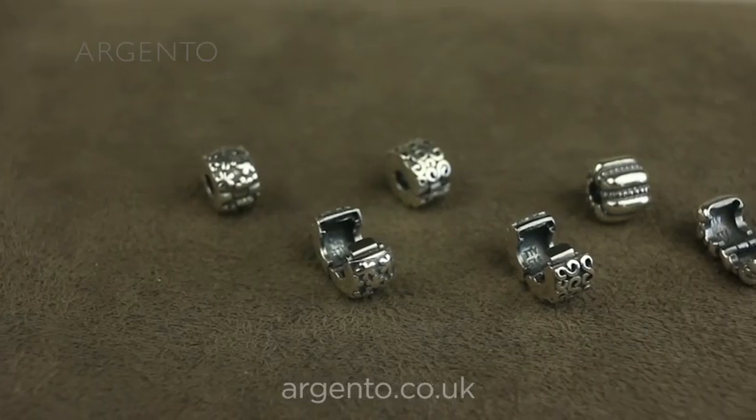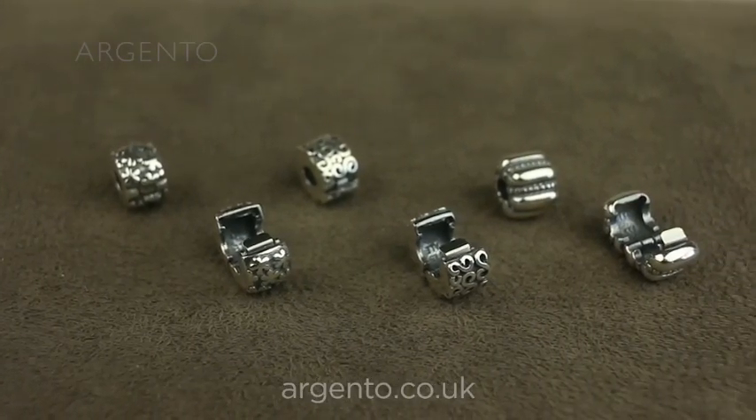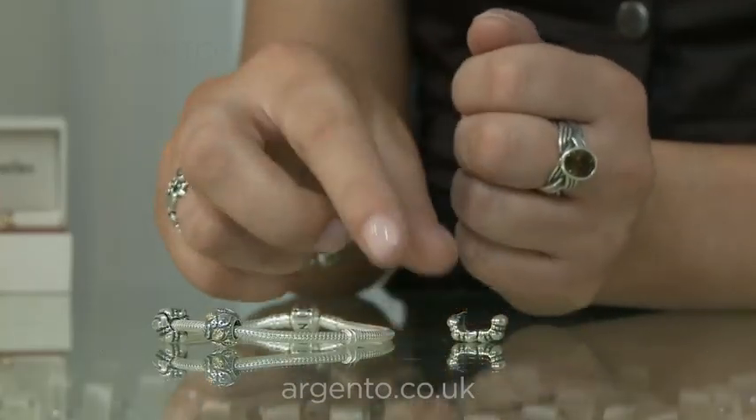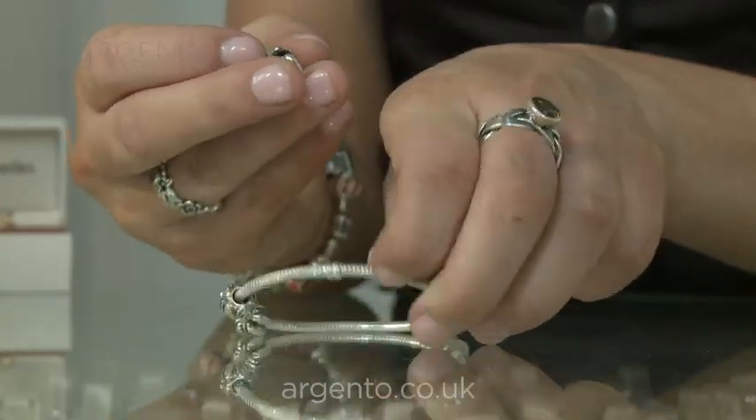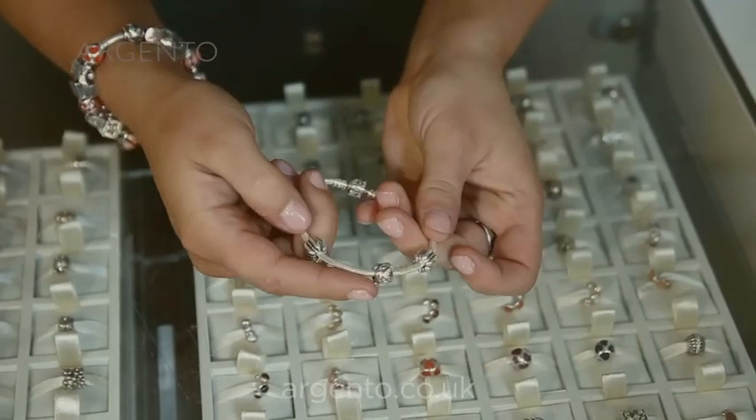Clips come in sterling silver, 14 carat solid gold, silver with gold accents, gemstones and enamel. They have a hinge allowing you to clip them onto the two threads on each style of bracelet and will then remain in place.